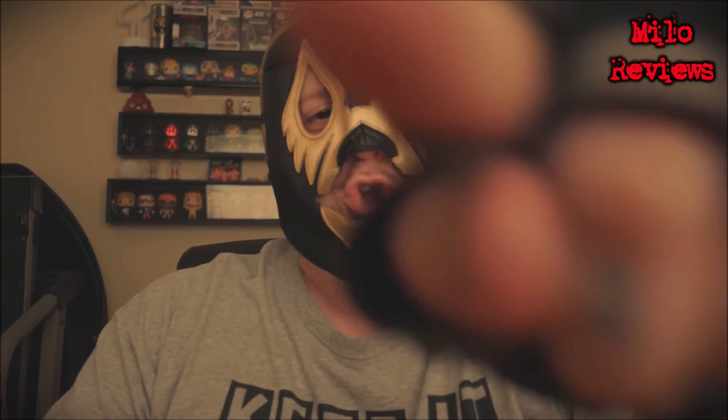Well, that's it for today. Just remember, whatever you do in life, keep it hardcore.